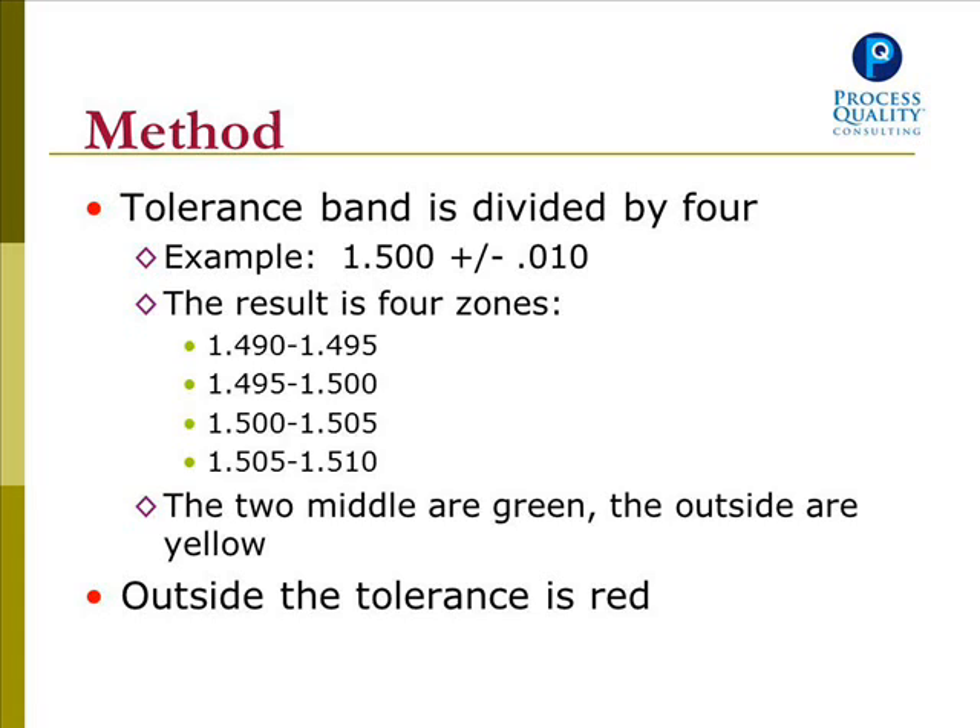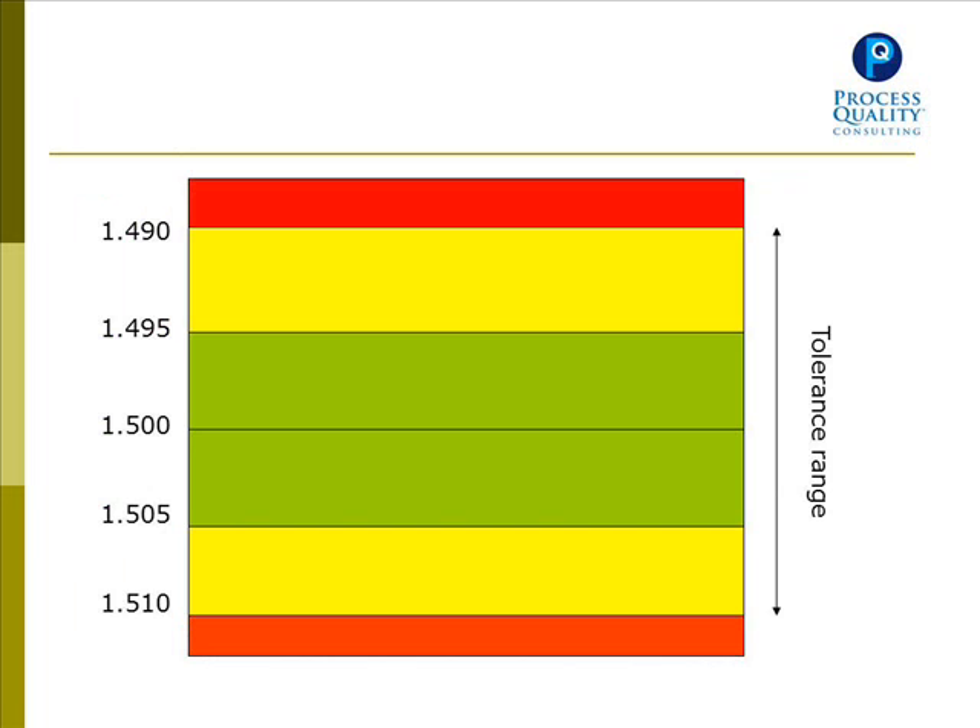The tolerance band is divided into four zones. As an example, a tolerance of 1.50 plus or minus 10 thousandths is divided into the following zones: 1.490 to 1.495, 1.495 to 1.500, 1.500 to 1.505, and 1.505 to 1.510. The middle two zones are green, the outside zones are yellow, and outside the tolerance is red. You can see that in this graph here.